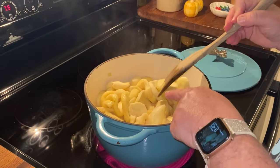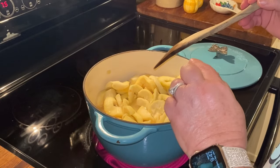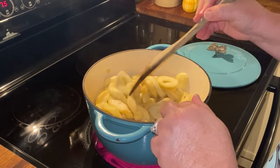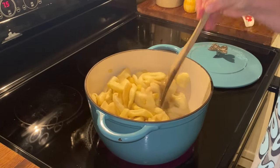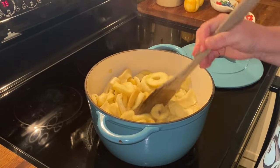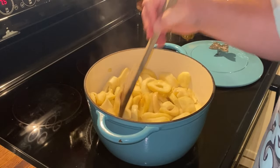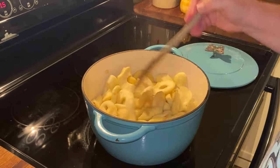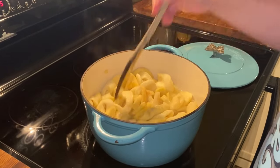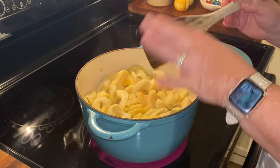We put ours in Ziploc bags and freezer bags and just put them in the freezer. I added them here to my kettle, and I added about four and a half cups of water to them. I'm going to let these cook down for about an hour and 15 to an hour and a half until they're tender and I can mash them down. I'll usually use a potato masher, but after they cook we're going to add our sugar and our cinnamon.